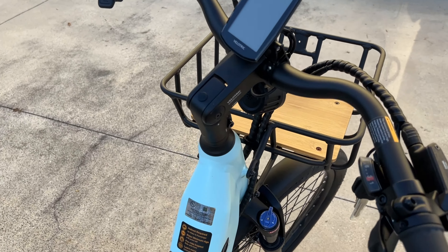It says it can go 51 miles on pedal assist. I don't use the throttle at all — even though it does have one — because I like pedal assist to get some exercise.